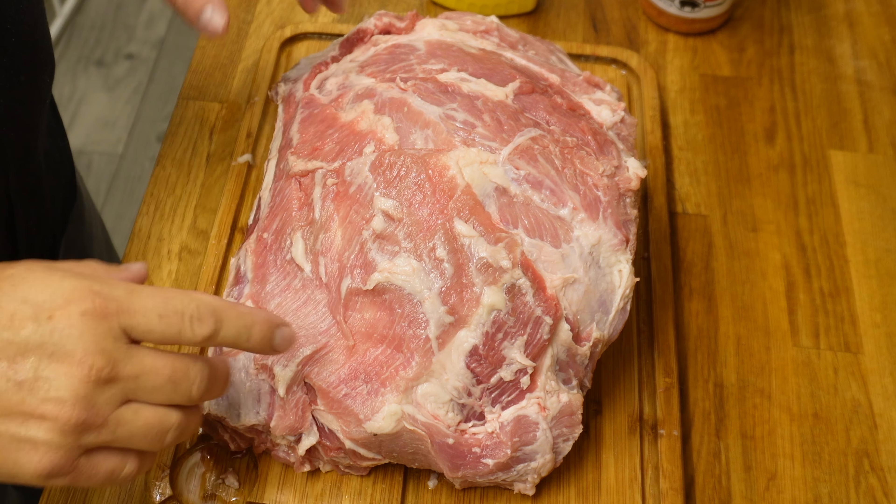That probe is reading 137°F there. One thing I really like about these Inkbird thermometers is that if you press the button you can read it nice and easily — you don't have to squint or deal with a weird angle. The other probe is reading 152°F. So that's a really good place, I'm really happy with that. Next we need to bump the temperature up — I've been running at 225°F with the super smoke on, but now it's time to put it up to 275°F so we can get it to that 170–175°F temperature range where we'll take it out and wrap it.